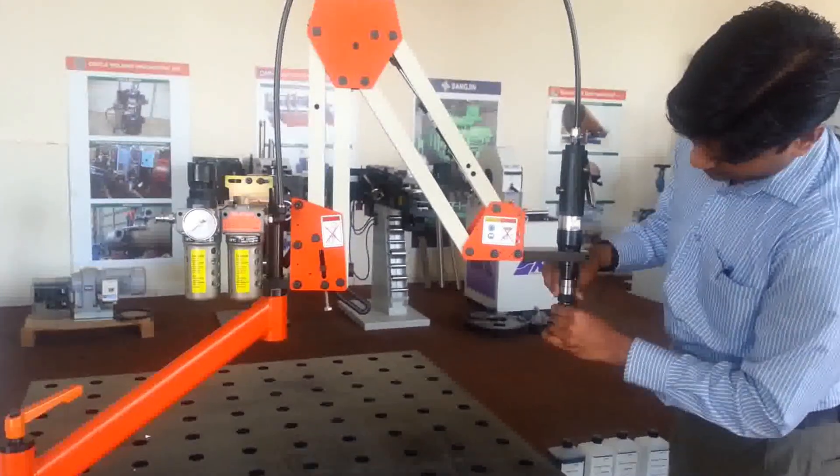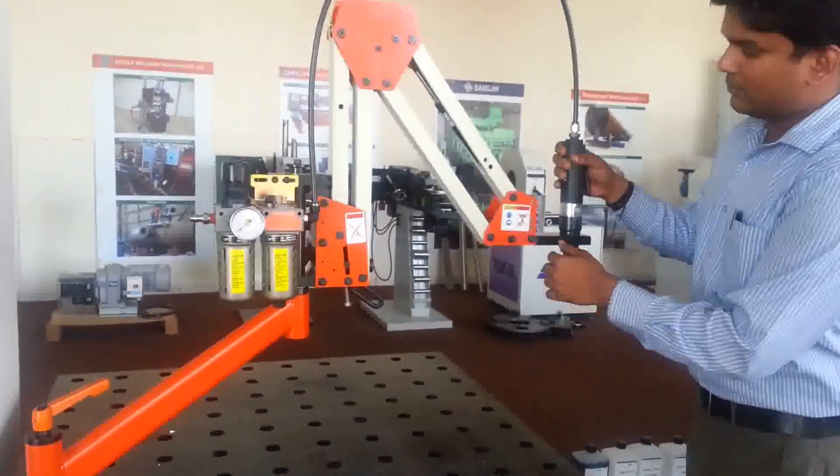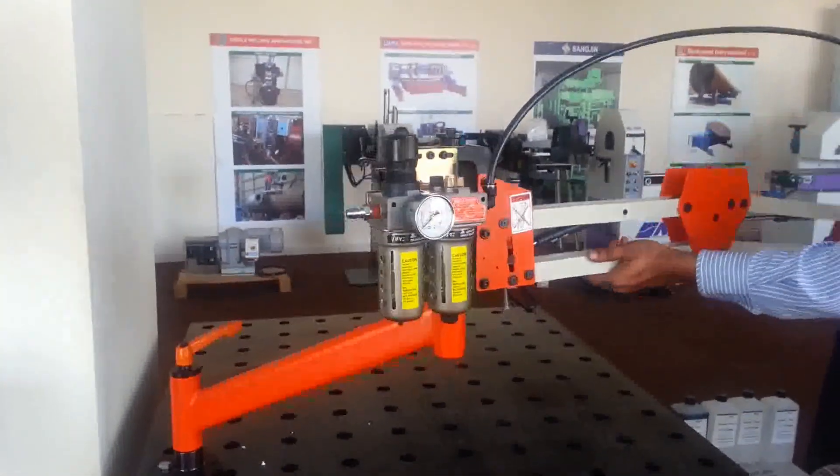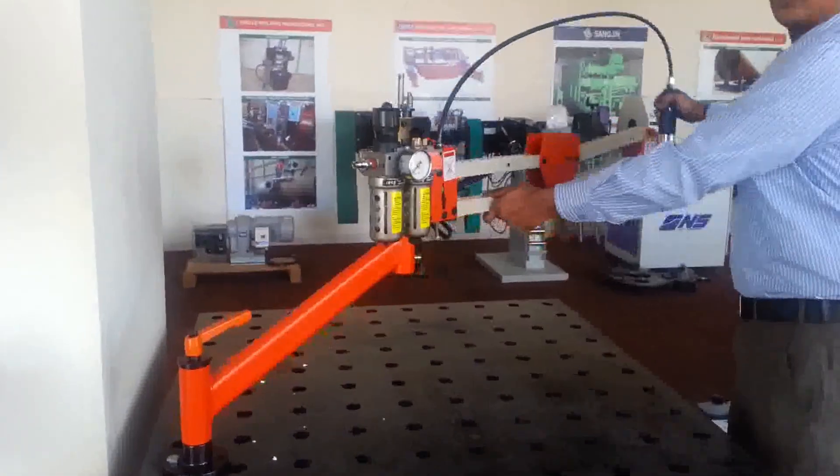Attach the tool to the spindle. With the 360 degree movement all around, we can do up to a diameter of 2 meters.